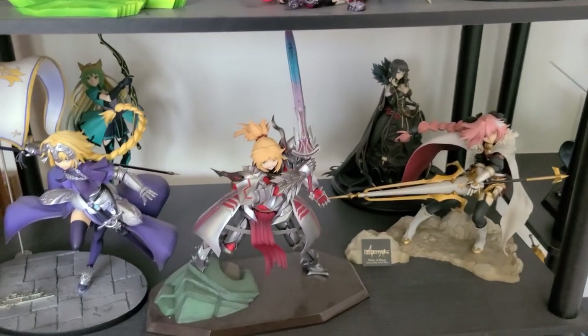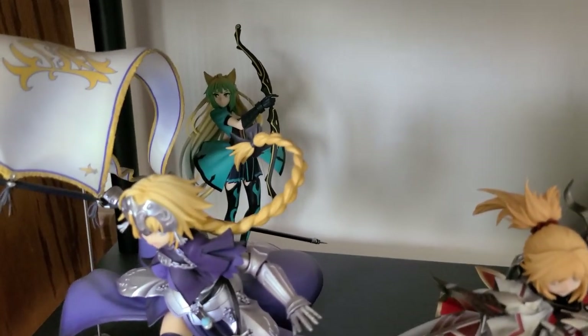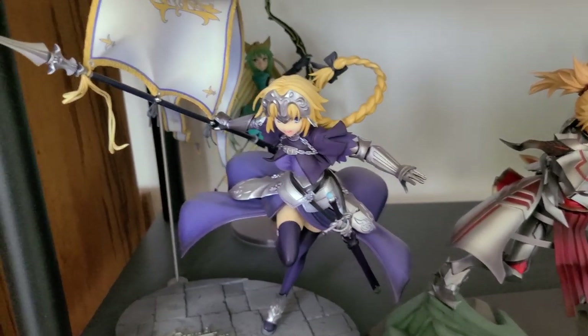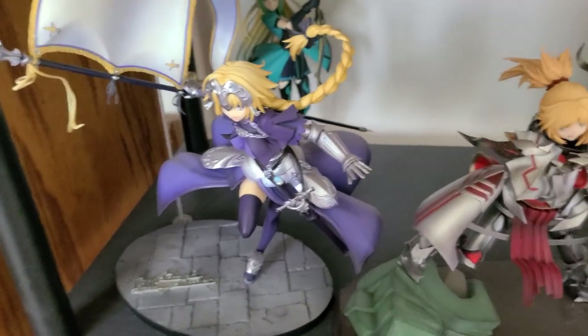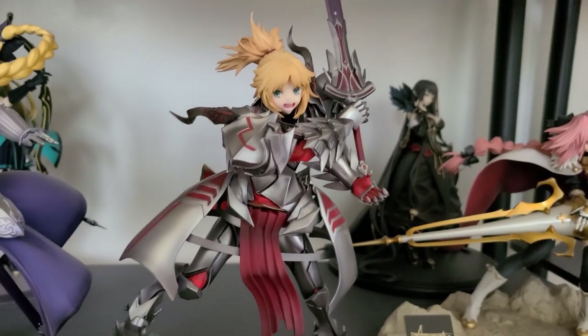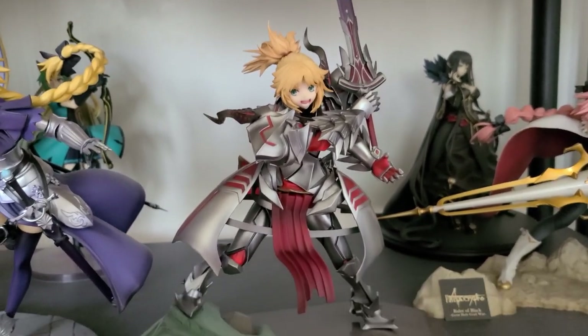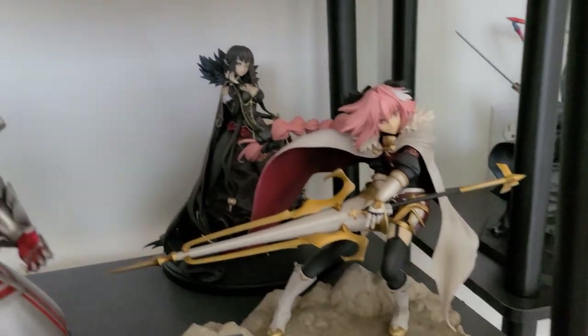Right here we have the Fate Apocrypha servants that are available. The Atalanta in the back is a prize figure — decent-looking for a prize figure. Right here is Jeanne d'Arc by Good Smile — takes up a lot of space with that flag, but it's a decent-looking figure. Next is Mordred — her face looks a bit awkward, but I do like her armor. The base is horrendous. I'm getting the Good Smile Red Lightning Mordred where she's in a battle pose, so I'm looking forward to that. And we have Stheno by Aniplex, which looks really good, and Semiramis in the back.